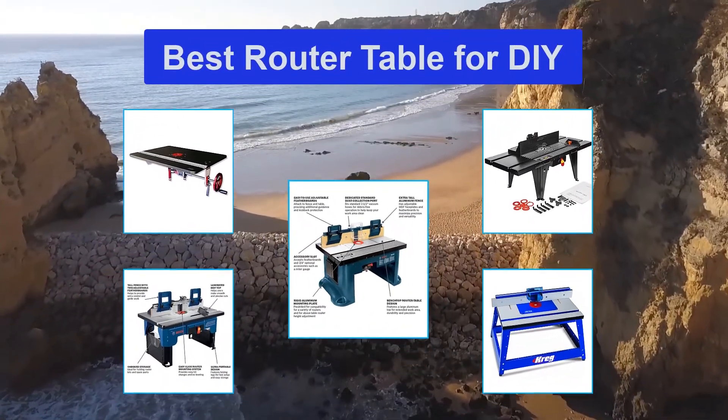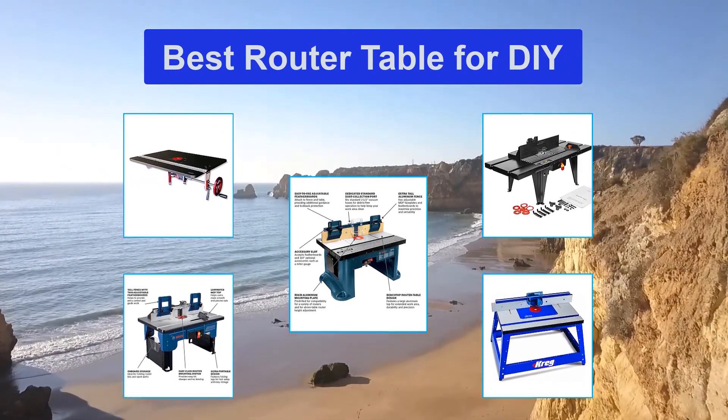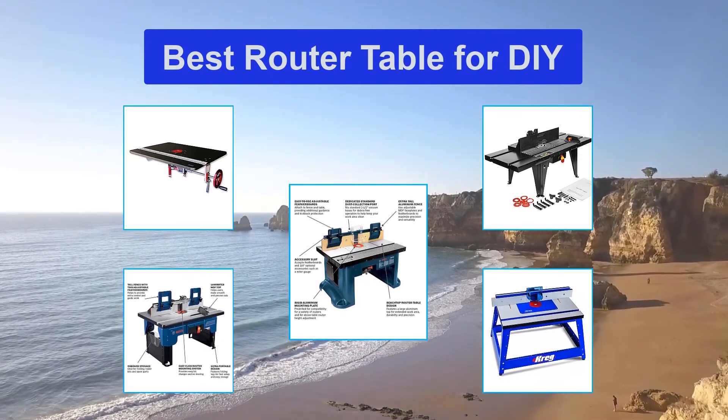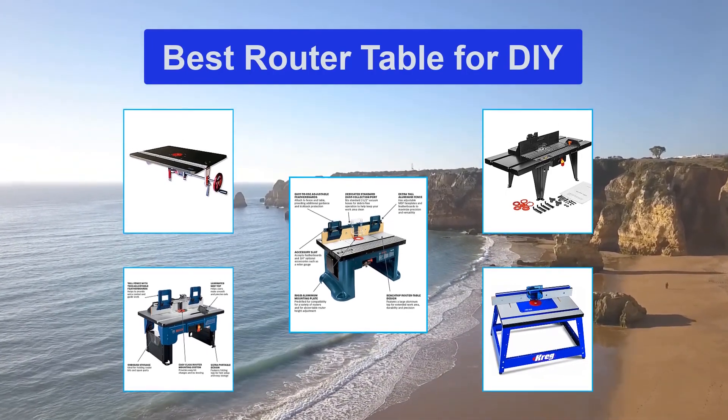If you're looking to upgrade your current woodworking tools, the best router table is a must-have. Routers are very versatile pieces of equipment that can help you create unique shapes and curves in wood, and you can also use them to dig indents and grooves into the wood to create unique designs.